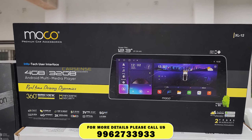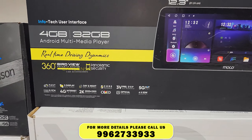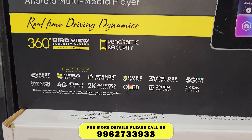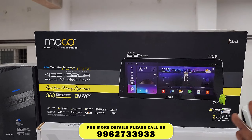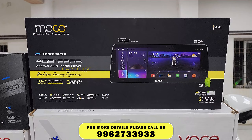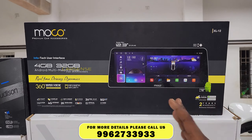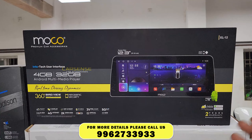We are installing the 9-inch system and the 12.3-inch screen. We are installing the inbuilt processor — the system is very fast. We are installing 4GB RAM and 32GB inbuilt storage. We are also covering the 10-inch and 8-inch systems.